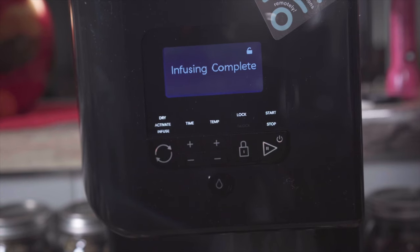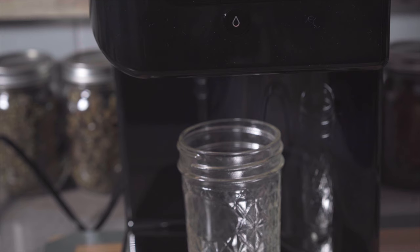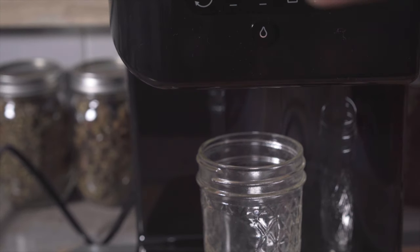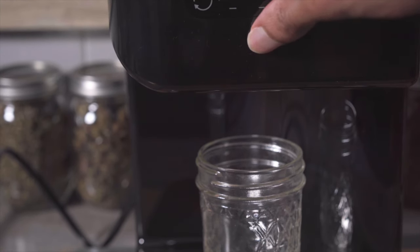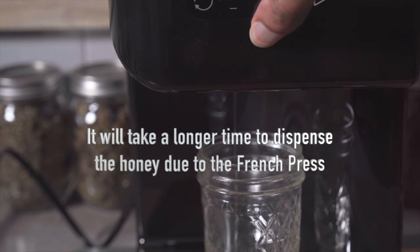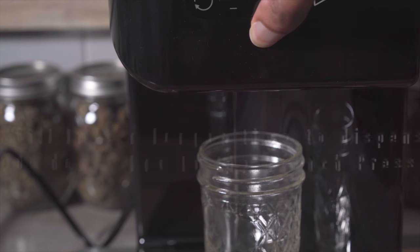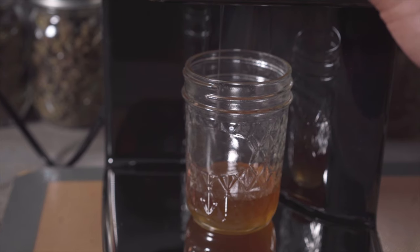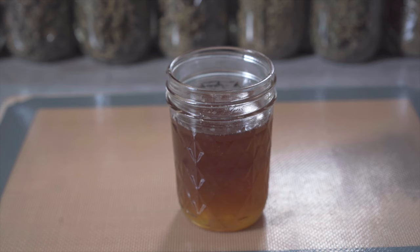My infusion is completed, so now let's dispense the honey. We're going to be using a mason jar to store our honey, so we're going to press this button right here to dispense the honey. My infused honey is done, so now we're going to add this to the large bowl.